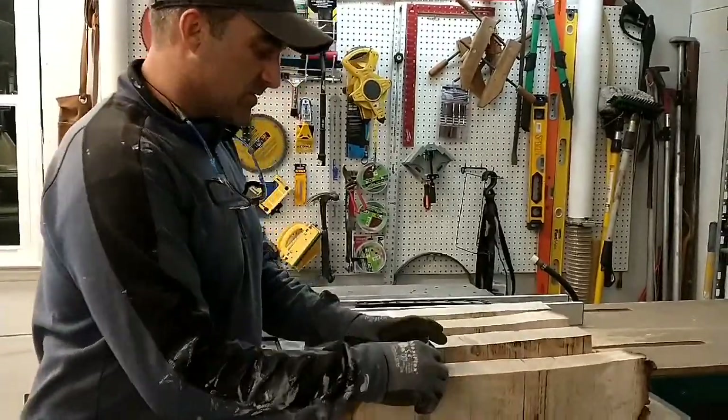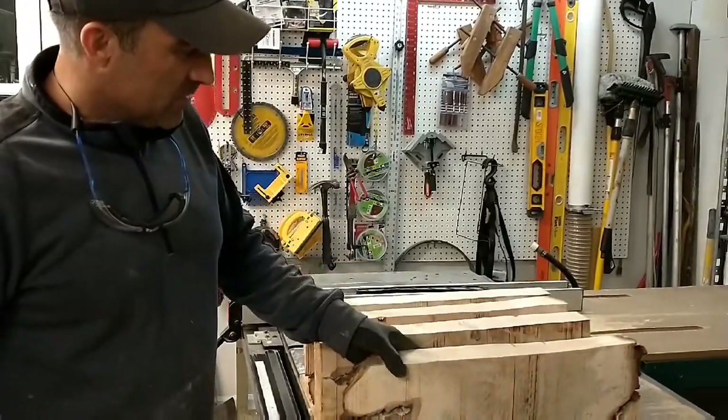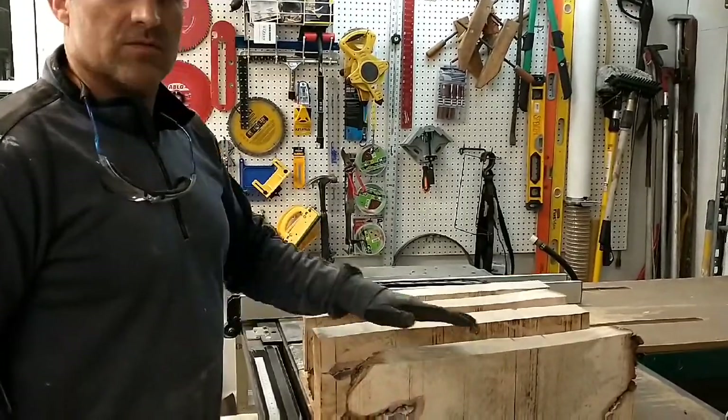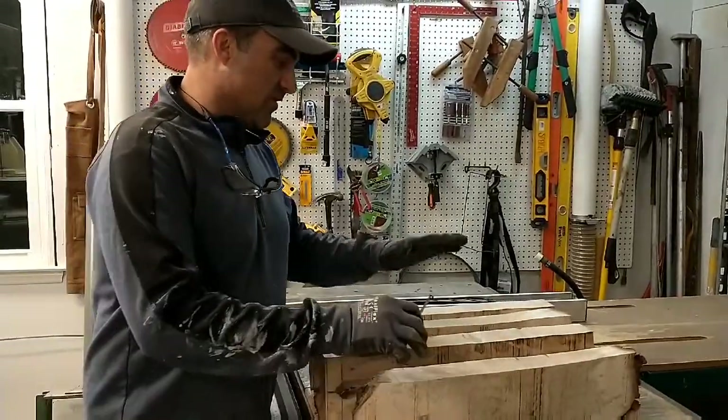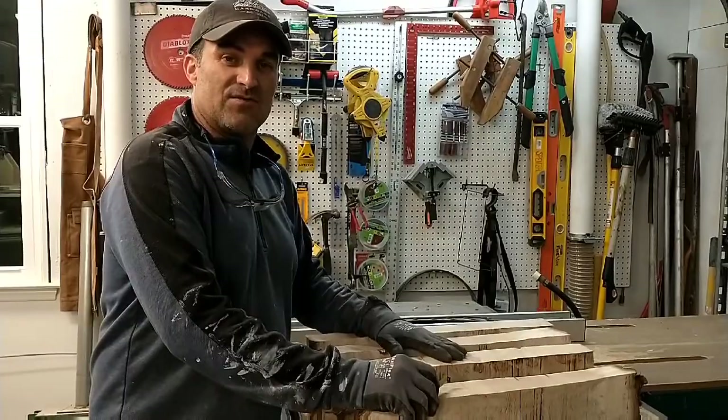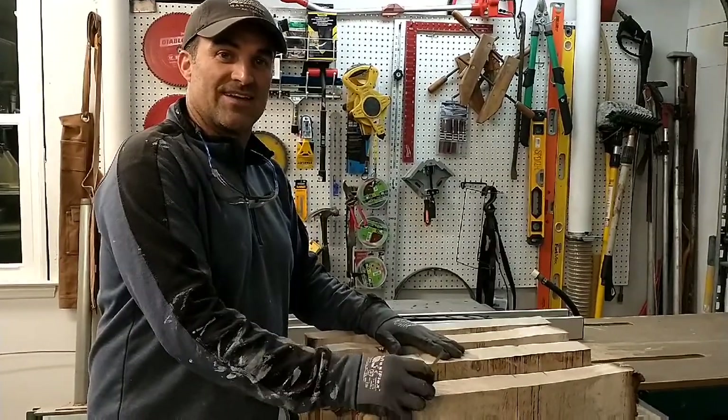This is the end result — I milled that big piece of wood you saw. It was a piece of maple burl. Thanks a lot for watching. Don't forget to like and subscribe and hit the bell for notifications. Have a great day.